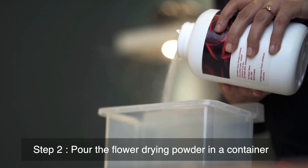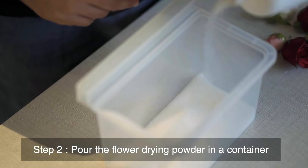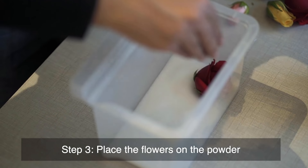Take a container and pour a layer of the powder, enough to firmly place the flowers. Now place your flowers evenly on the powder.